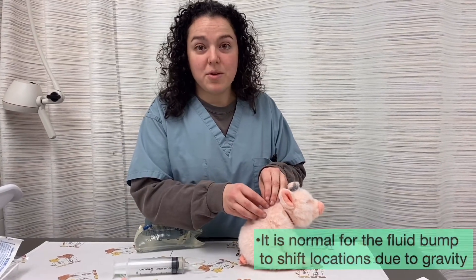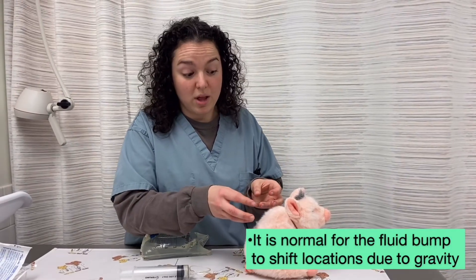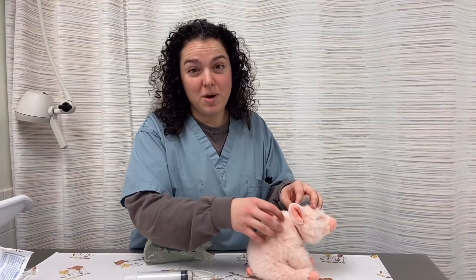You should see a large lump where the fluids were given. That's perfectly normal, and the body will absorb it within 24 hours or less. Sometimes the lump will shift around the body due to gravity, and that is totally normal as well.